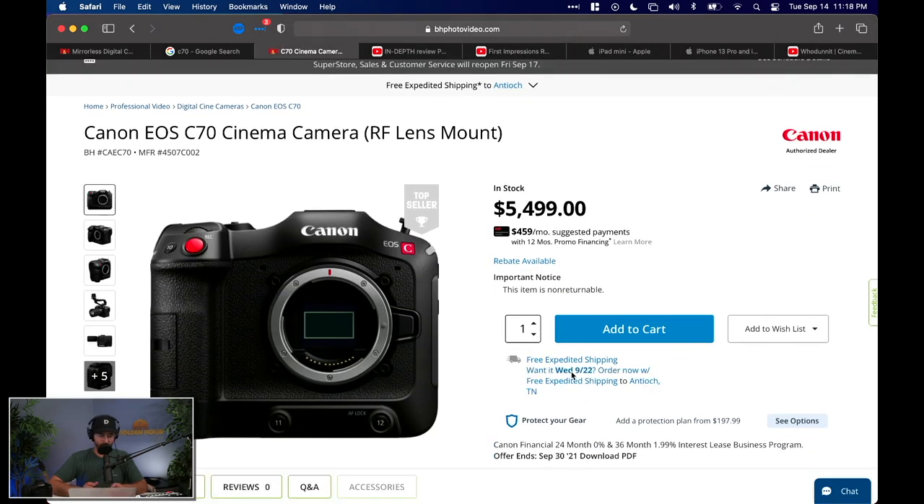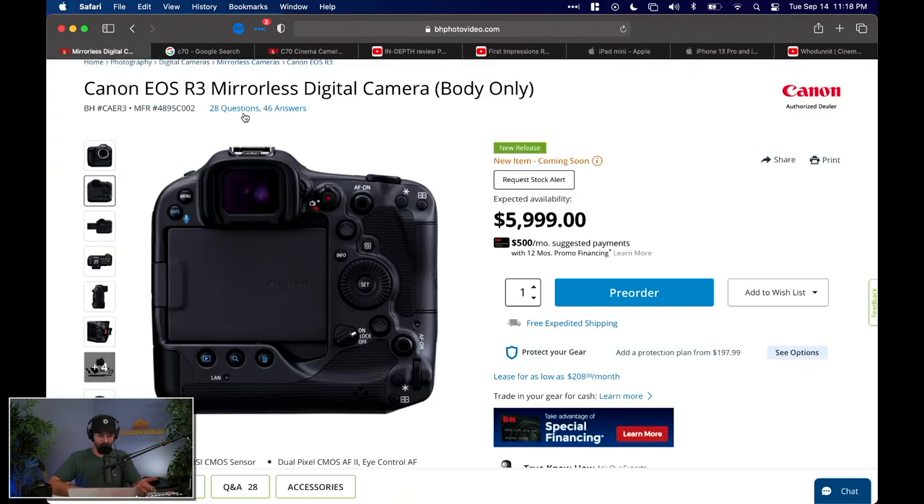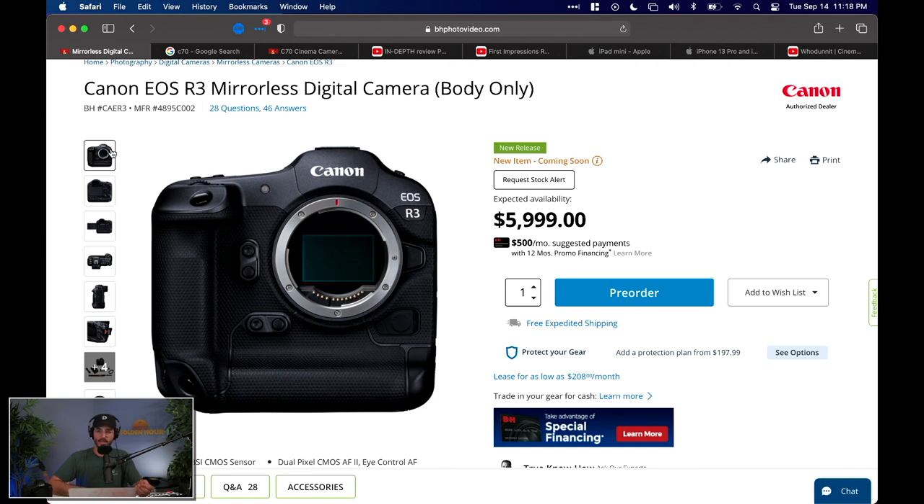I'm just going to go ahead and say it: if you're a videographer or cinematographer, get the C70. If you have that kind of money and you're looking for a video tool, the R3 is not going to be it. The R3 is really kind of the next level of what I'm holding in my hand — the Canon EOS 1D.